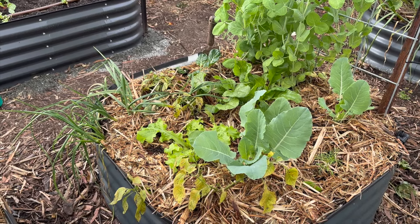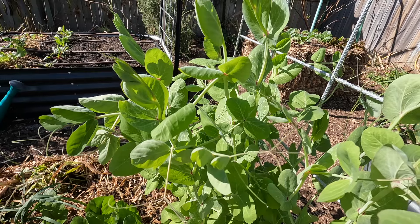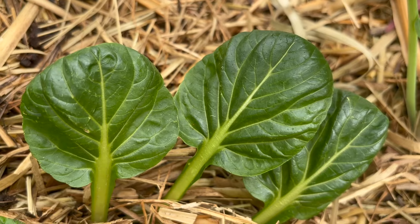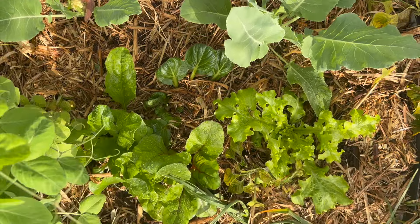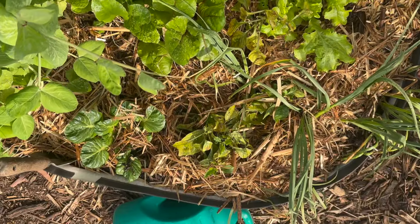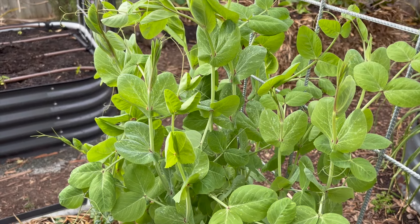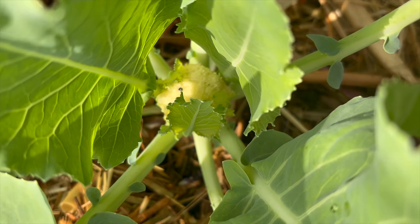Another bed that I sporadically planted in late June. I've got some golden beetroots, purple podded peas, tatsoi and some cauliflower. There is also a capsicum, and I threw in some garlic that I thought was no good and of course it sprouted. Nasturtiums keep self-seeding in here which I'm constantly pulling out, and I didn't do a lot of prep work with this bed, so I think that's the reason why the cauliflower is a little bit slow.